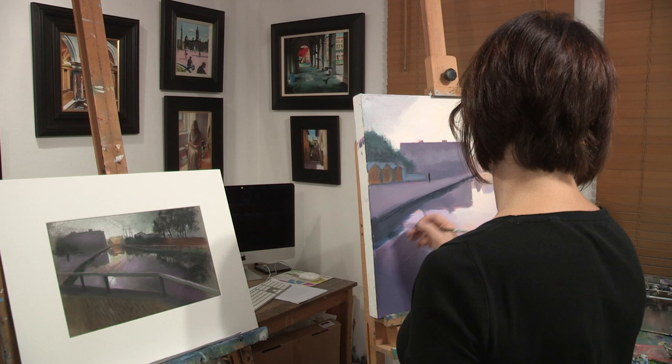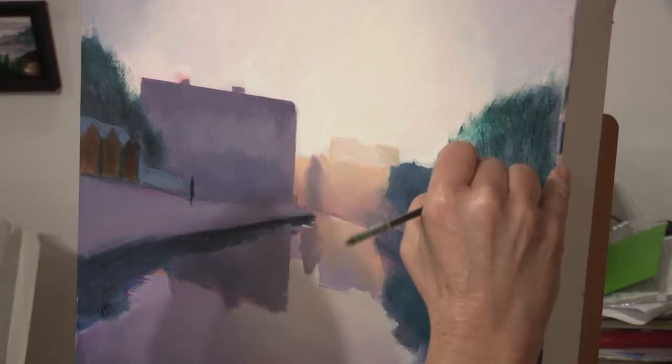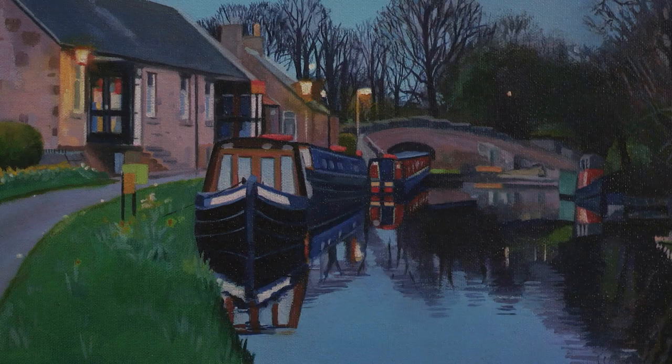I always wanted to be an artist from a very small child and never considered anything else. I don't know why, because no one else in the family was artistic, but I think because I was an only child until I was seven and we spent a lot of time with my gran and papa in their house, and my den was the cupboard under the stairs.